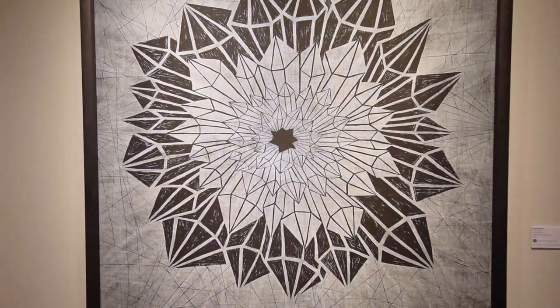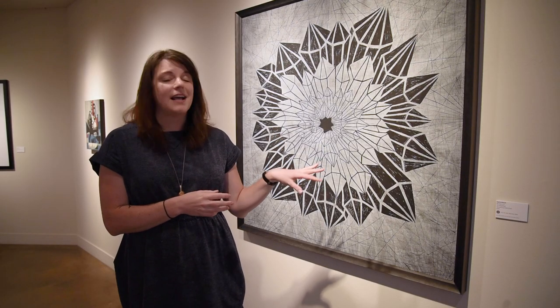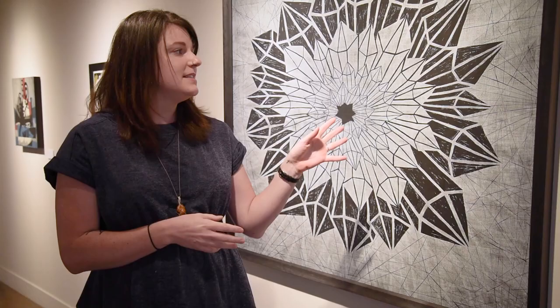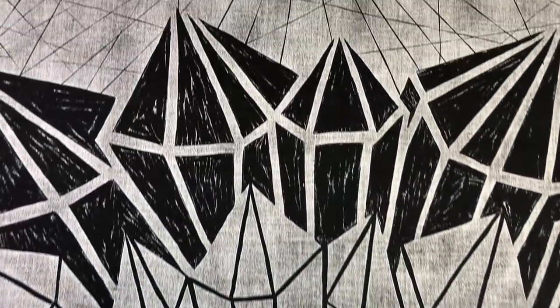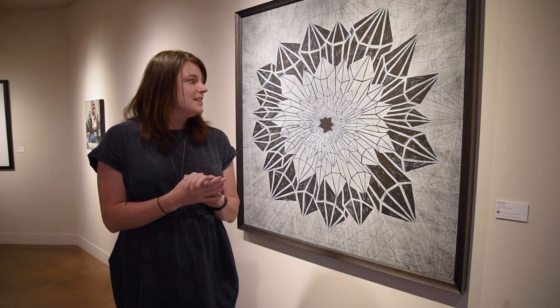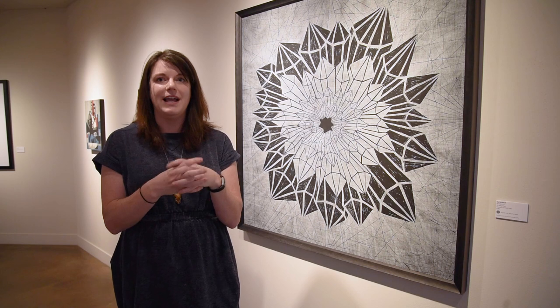In the last piece we saw, all the printed areas had been printed with black ink on white paper. This one's kind of the opposite — the linen it's printed on is black and the artist used white ink. This means that all the areas you see that are black are the areas the artist carved out to make the plate. She's really interested in nature and loves taking shapes and abstracting them down into more simple forms, and is really interested in the interconnectedness of science, nature, and spirituality.